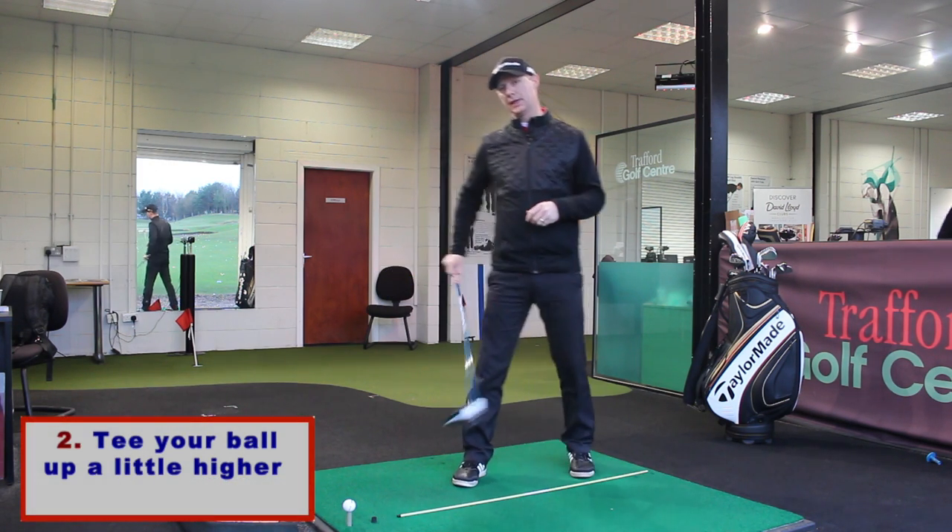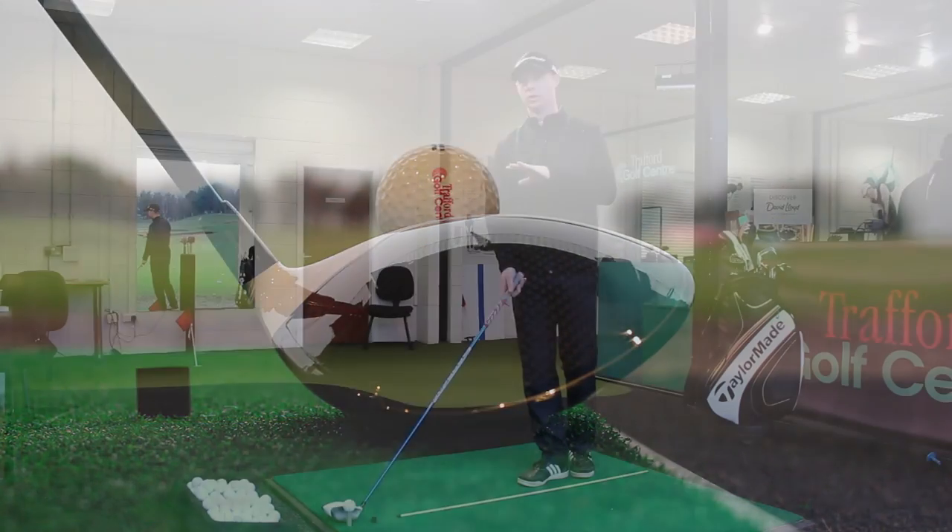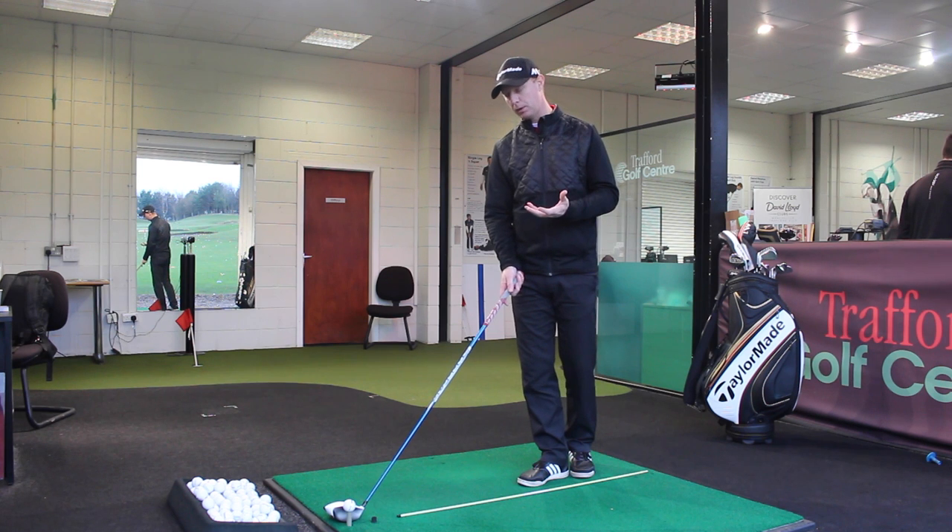Point number two: I want to tee it up a little bit higher. As you can see, it's quite some way above the top of the clubface — I've teed it up higher than you might normally.